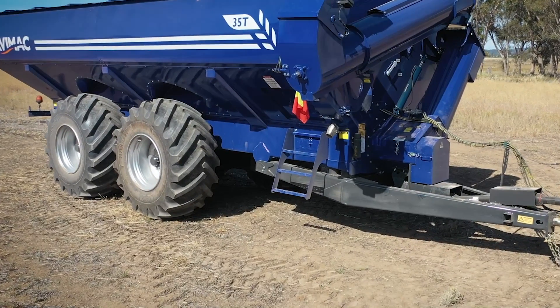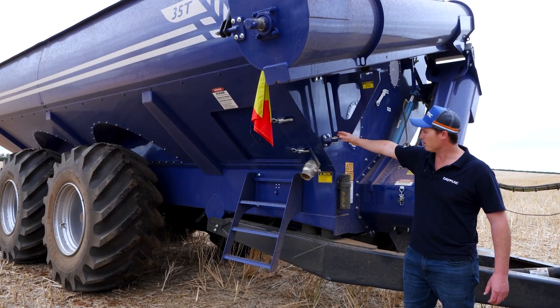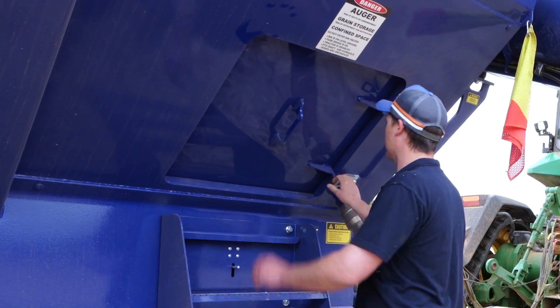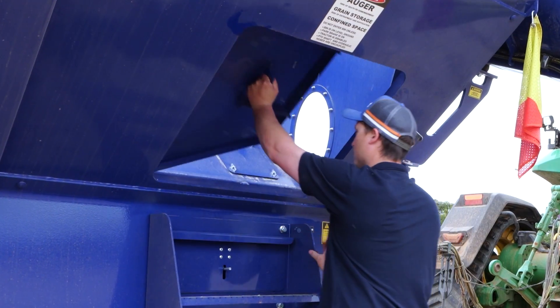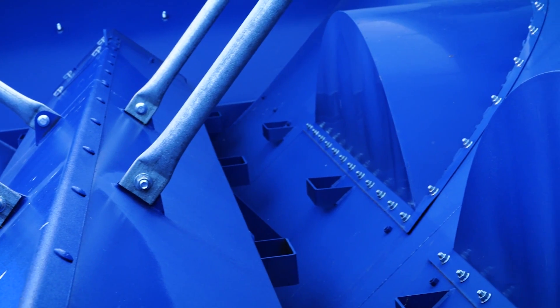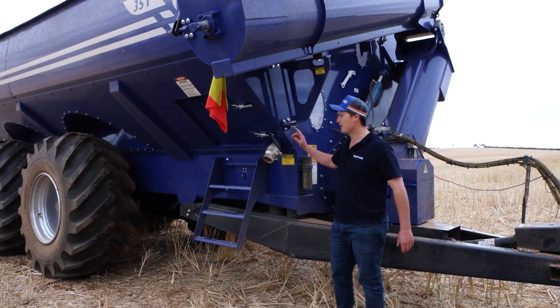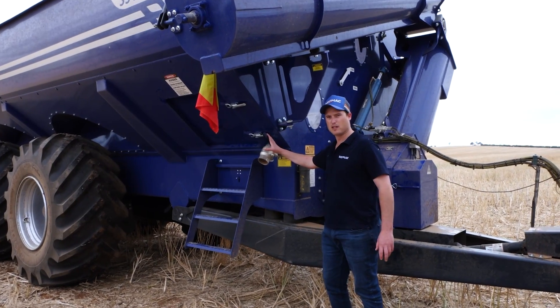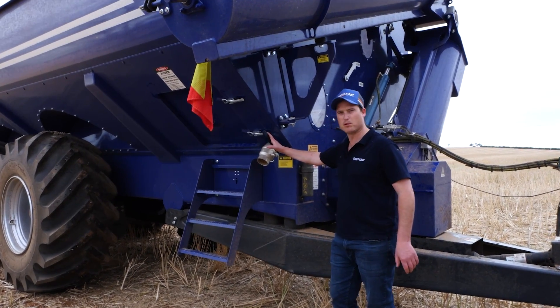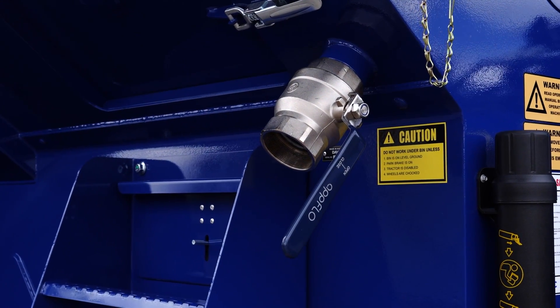Moving around to our access door — it's that simple design. It's really large access, nice and low to the ground for safety reasons, and it comes back to that simplicity and functionality of our chaser bin. Another new simple feature on our chaser bin is the sample shoot. It makes it really simple to get samples during harvest without needing to climb up and over the bin.